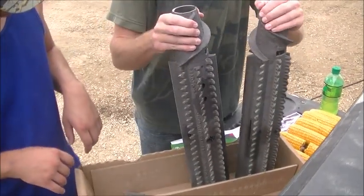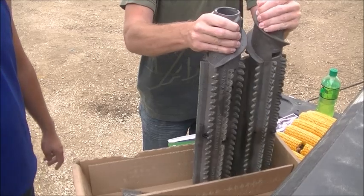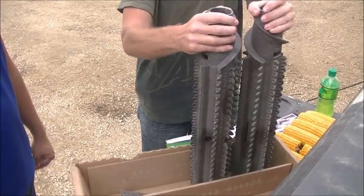So there's your two knives. They are self-sharpening, and as these turn, it's going to cut that stock.